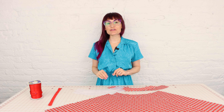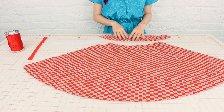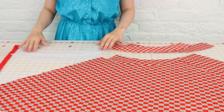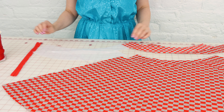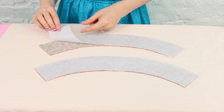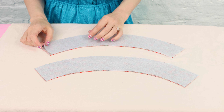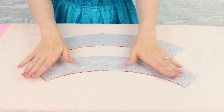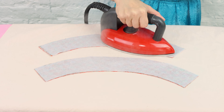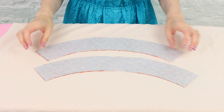Now that everything is cut out, let's look at the pieces: two identical skirt panels, two identical waist facing pieces, and two identical waist interfacing pieces. Next, we're going to fuse our interfacing to our facing — head over to the ironing board. Make sure the bumpy side of your fusible interfacing is going towards the wrong side of the fabric. Line up your pieces and fuse them down. And just like that, our interfacing is fused to our fabric.